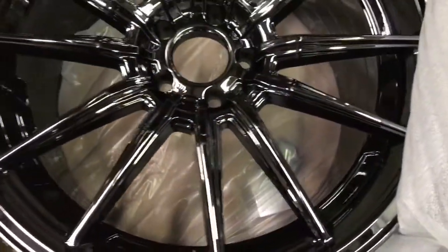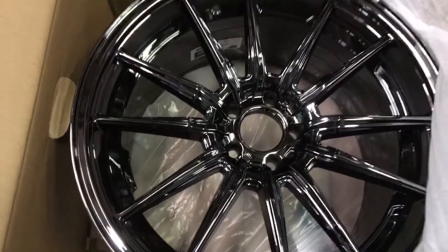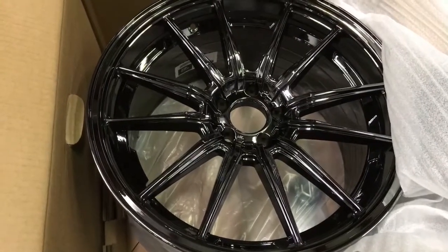You've got the center cap in the bottom, the valve stem — everything looks complete. This is what you get in each and every Cosmis racing wheel box.